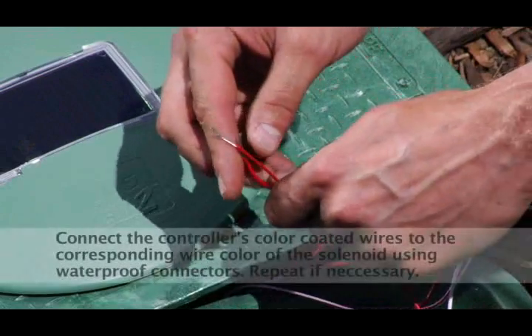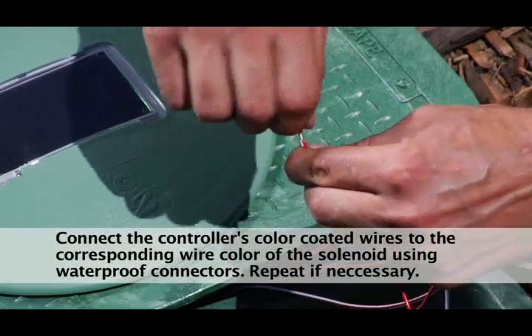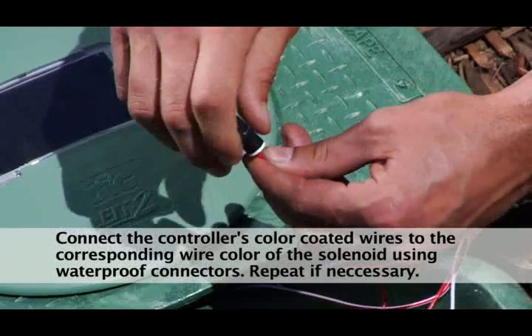Step 4. Connect the controller's color-coded wires to the corresponding wire color of the solenoid using waterproof connectors. Repeat this procedure for valve number two if necessary.